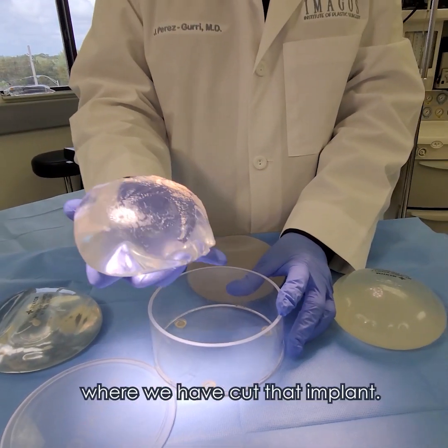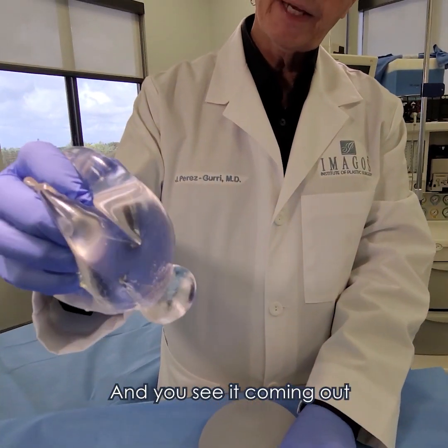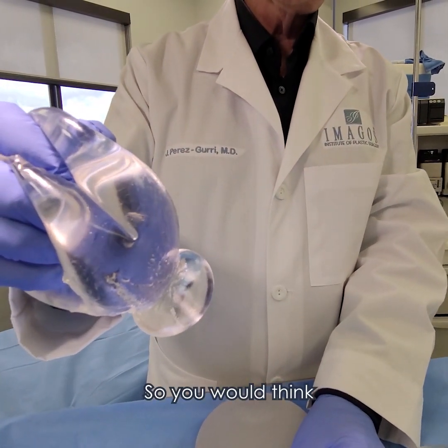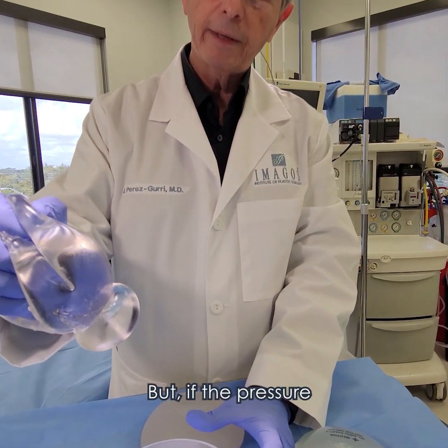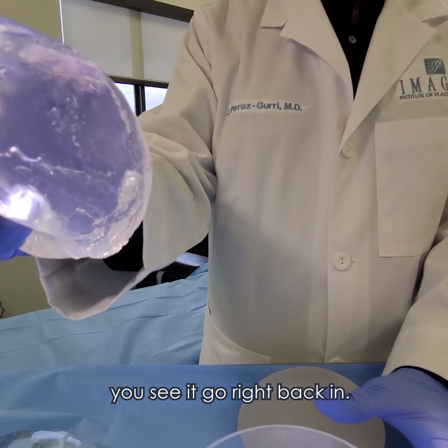So you can see where we have cut that implant and you see it coming out — you would think, oh my god, that's going to fall on the table — but if the pressure is released, you see it go right back in.